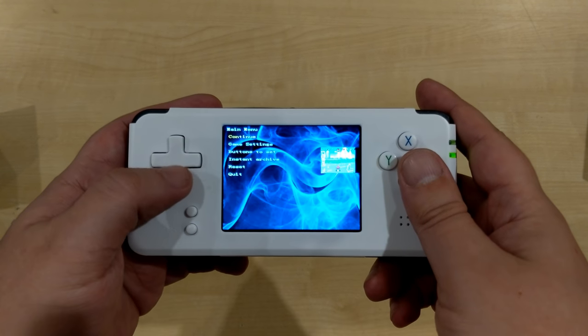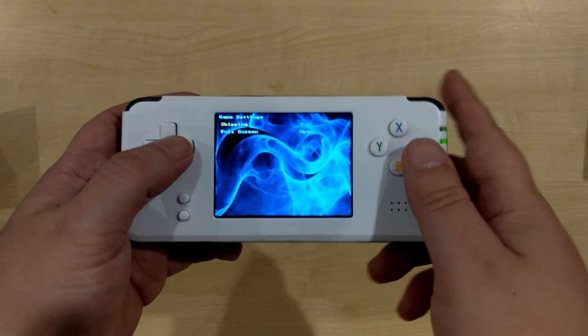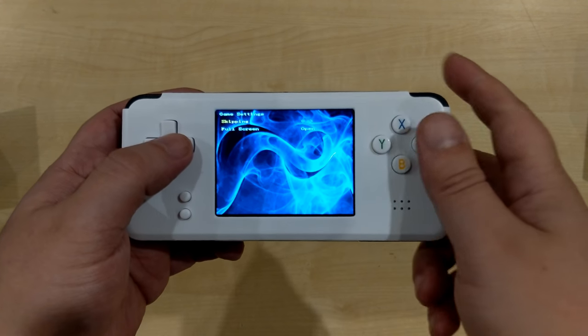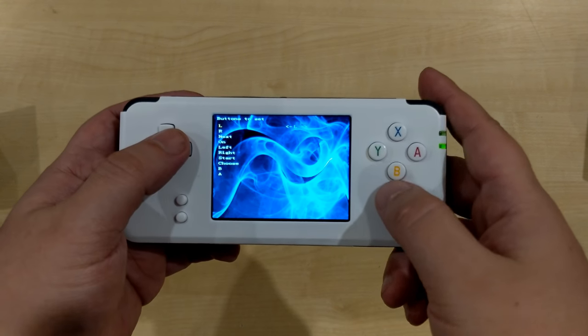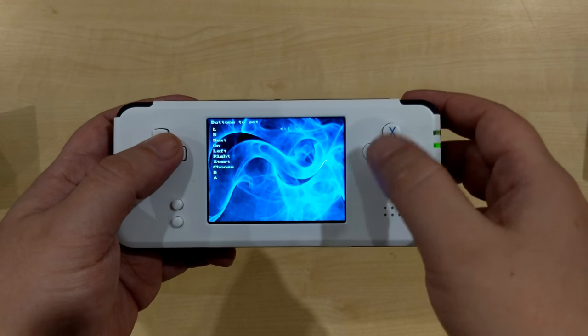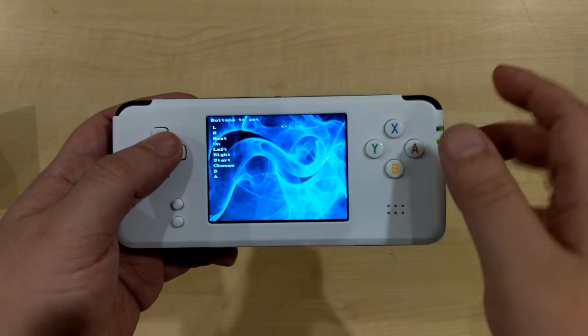From the pause menu you've got the game settings. Depending which emulator you're using there'll be a few different options. You can configure the buttons, so if you don't want to use the original button styles for things like jump and kick, you can change those to different buttons.